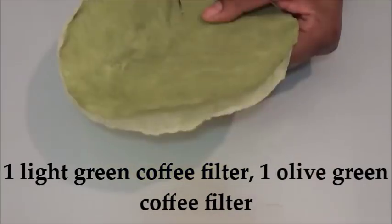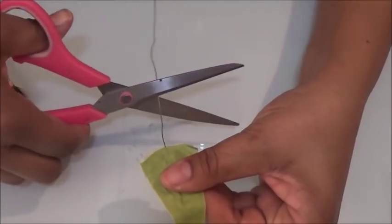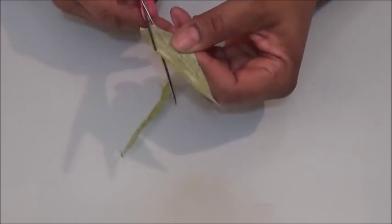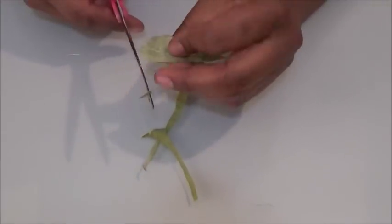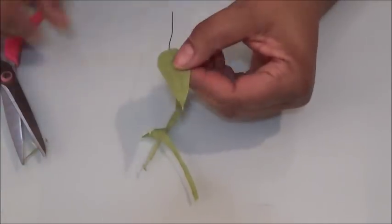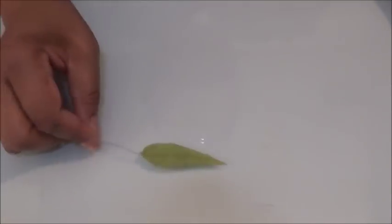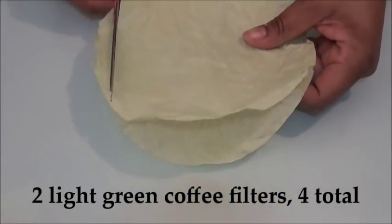To make the leaves, take one olive and one light cream coffee filter and cut them into pie shapes about an inch wide at the base. Glue them together with a piece of wire joining them in the center, cut a point at the end to simulate the leaf, and set aside to dry. I made six, but you can make as few or as many as you like.